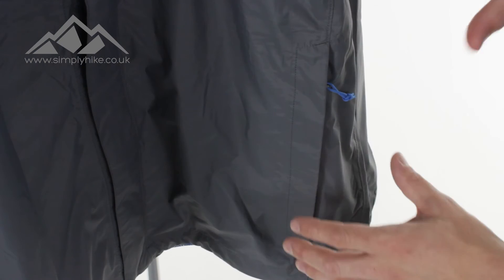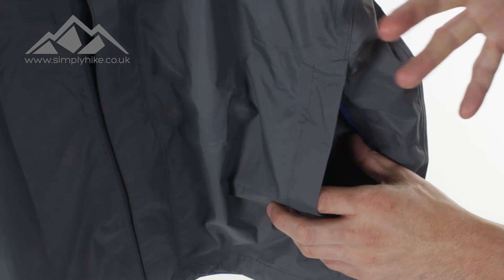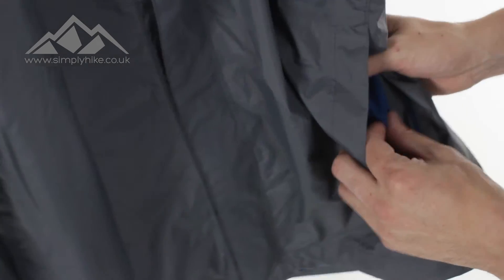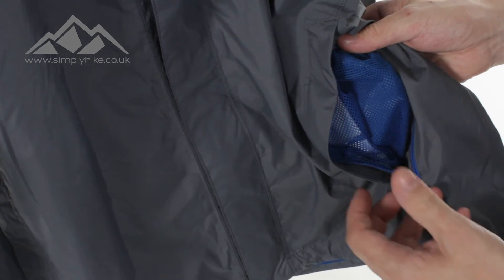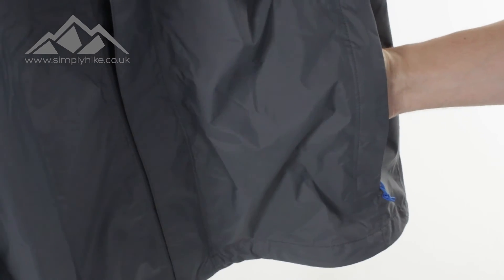Let's take a look at the pocket now. As I open it up, it's got a nice wide entry, so for the larger hand it's going to be perfect for grabbing your bits and bobs out of there. There's a mesh backing to it as well, so breathability is a really key factor. When I pop my hand in there, you've got nice space in there.